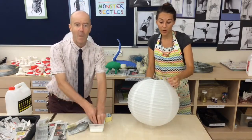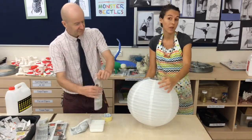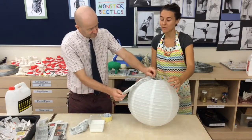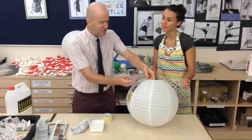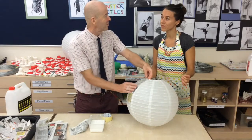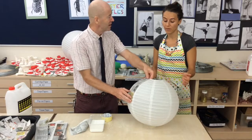You'll notice that there's going to be wire on the inside that holds the shape, and this is paper. So what happens when paper gets wet, Mr. Robbie, do you know? Well, it can do two things. It can soak up the wet, but sometimes it gets fragile and can break.